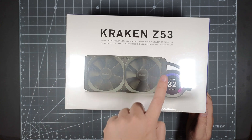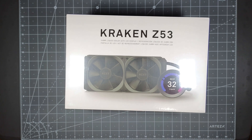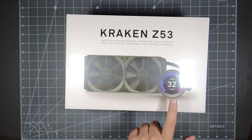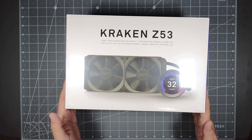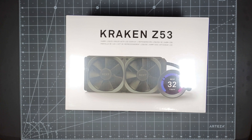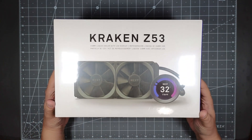So it's got two fans, a radiator, and a nice little graphics LCD screen where this will sit on top of the CPU. It's a 2.36 inch LCD screen that can display up to 24-bit color and you can customize this with the NZXT software. So that's all on another video, but this one I just wanted to go ahead and do the unboxing. So this is the retail packaging here.